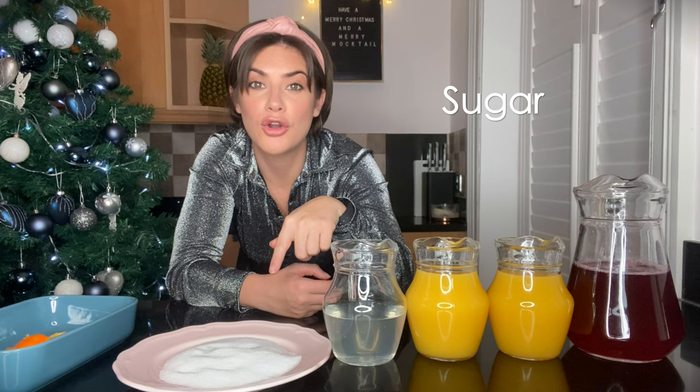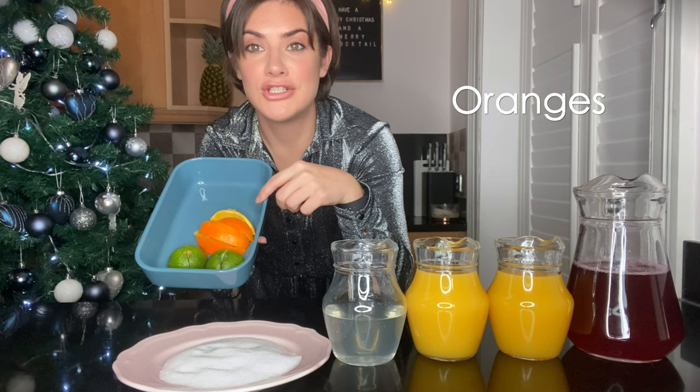Here is what you'll need to make the merry mocktail: four cups of cranberry juice, two cups of pineapple juice, two cups of orange juice, one cup of sparkling water, and one cup of granulated sugar.